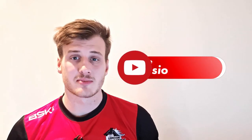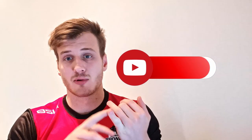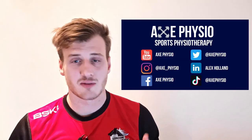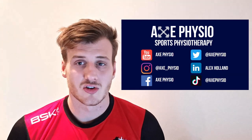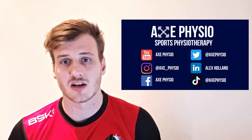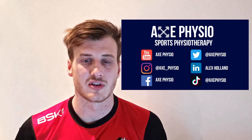That's my rugby prehab program. Please check out my other videos on training in the gym — upper body, lower body, power sessions, speed sessions, and cardio sessions coming soon. Make sure you subscribe to the channel so you don't miss out on any more content. I'm also on Instagram and TikTok. I really hope you had a good time visiting my channel and learned something — I'll see you in the next video. Goodbye for now.